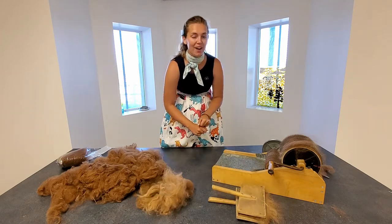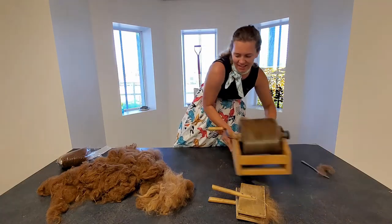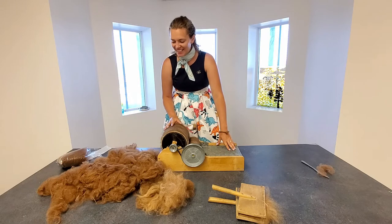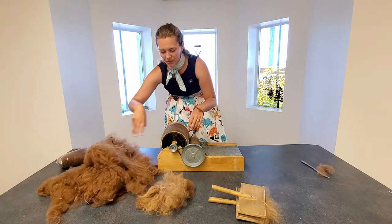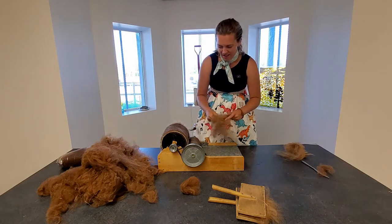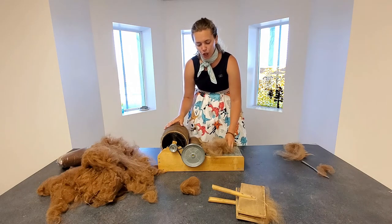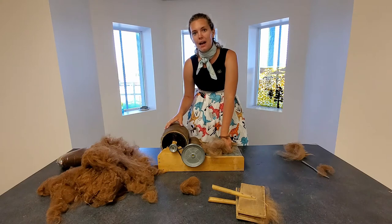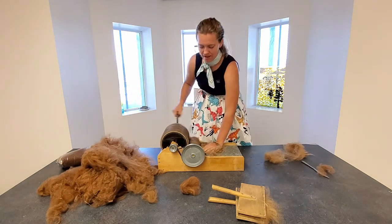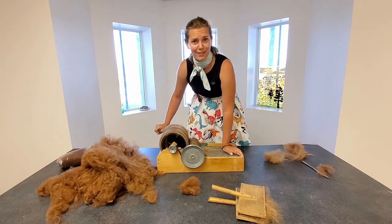We're going to use our fancy drum carder — it makes life a lot easier. All we do is take some of our fiber and feed it in. These two drums have lots of little tiny teeth that comb all of the fibers into one direction and make a bat of fiber for us. I'm just going to turn this — it is a lot of work; I got a good workout making all of your bats for you.